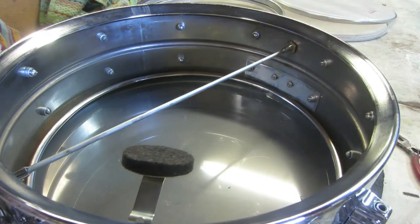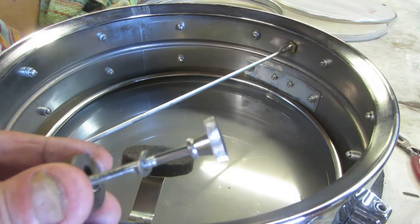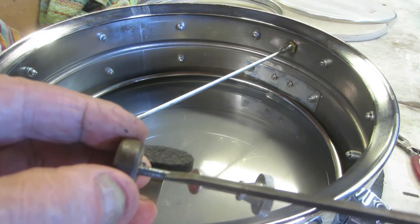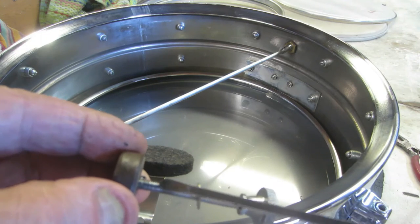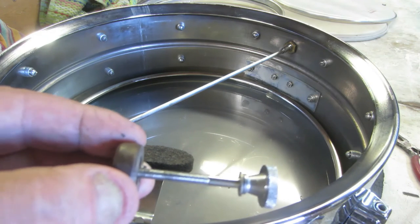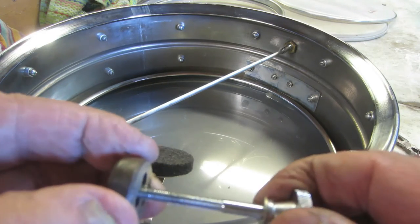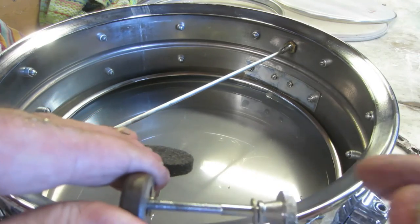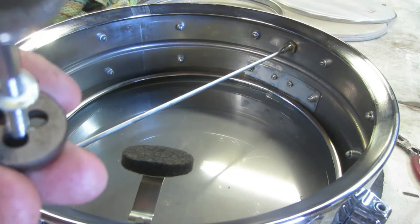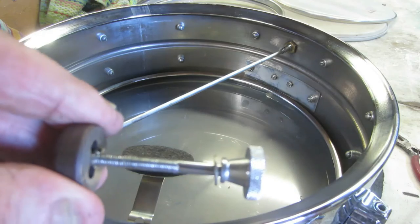We're in the final stage. Remember back when we started — this tone control knob where they kind of damaged and crimped the threads right in the middle so it wouldn't back off when you were playing the drum. I'm going to get rid of that; I don't really think it's going to back out anyway — it was just a precautionary thing. So I'm going to go ahead and chase it and put it in this die here to clean up all the threads and make them perfect again. That die is a 10-32 — that's the size of this muffler tension knob.